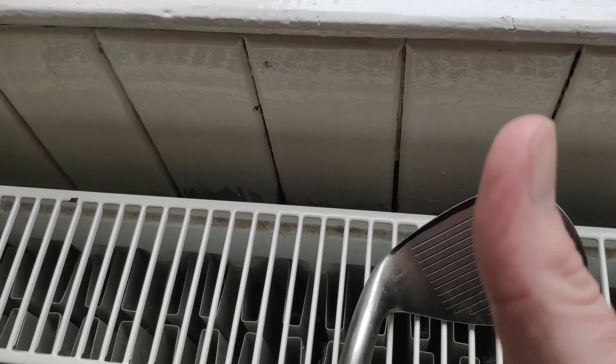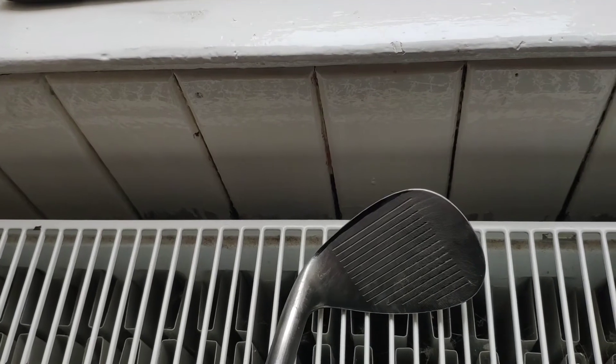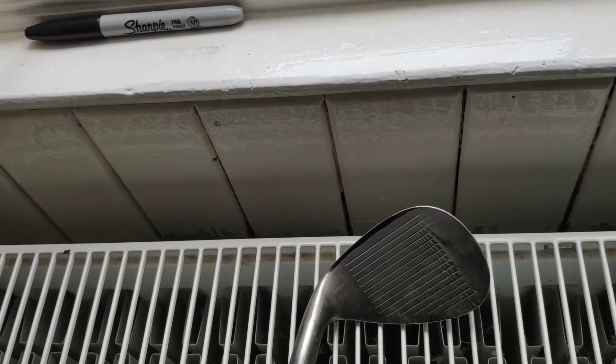Thanks for watching — bendy thumb love as always. And remember, your short game saves so many shots around the green. So you've got to be happy with the turf interaction, bounce, and the whole look of your wedges.